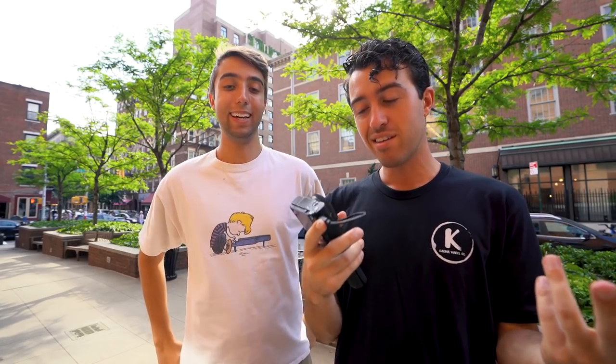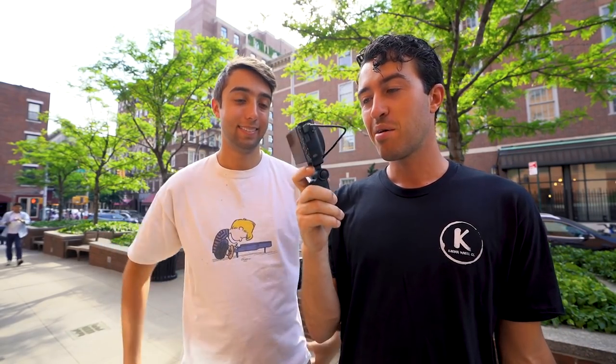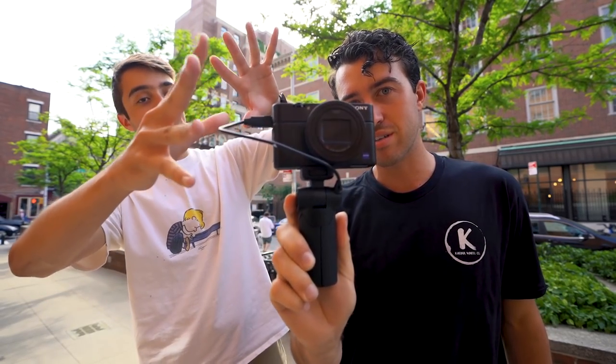I am here with my intern and fellow filmmaker Chris. Chris also makes YouTube videos and knows cameras very well, so I have him here to help me — not give a review since we've only used this thing for about 10 minutes — but to do a first look and just talk about what we've seen in it so far. Here it is, the Sony RX100 Mark 6.